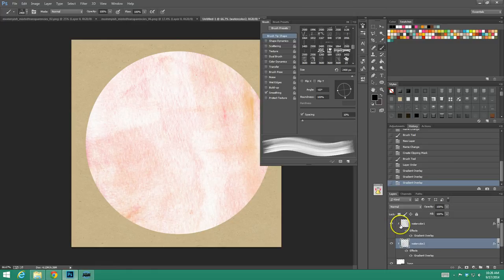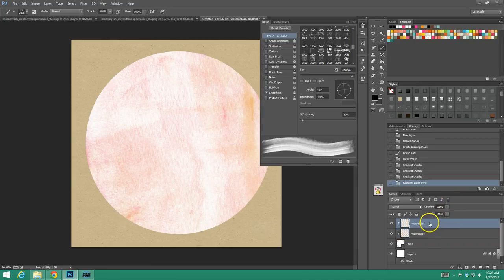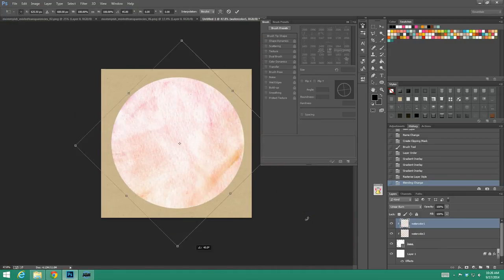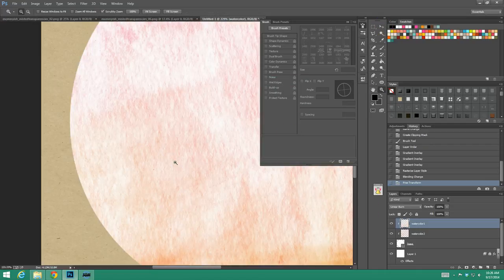So now we have these two watercolor layers. I'm going to rasterize these layer styles. Now I'm going to change my blending mode. I like linear burn because it kind of gives you a more accurate feel of what it would do if these brushes were used on top of each other in reality. I just noticed that because of the paper grain, by not having them go the same way, it looks a little awkward — so I'm going to angle it a little differently so they're angled the right way, and it looks more correct.